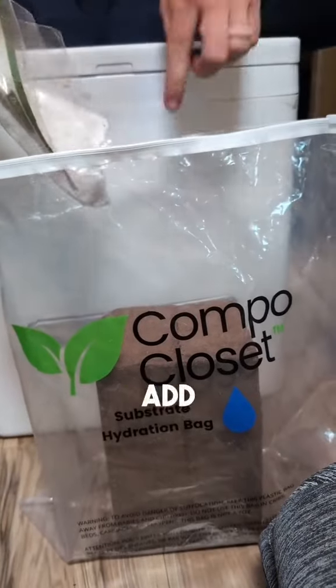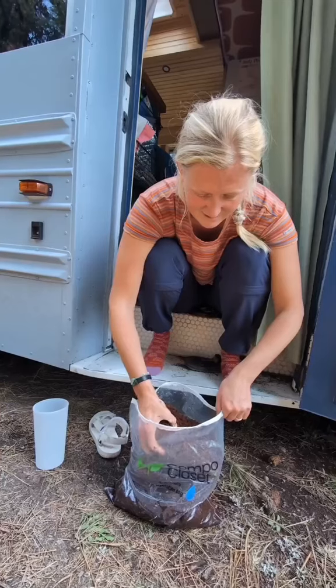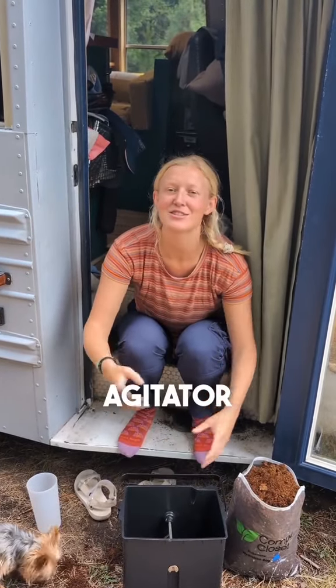What I do is I add water to this to help it break down — it's like I'm gardening, it's growing! This is the compost bin attached to it, and inside it is an agitator. Once everything's in, you do your business and give it a little twist.